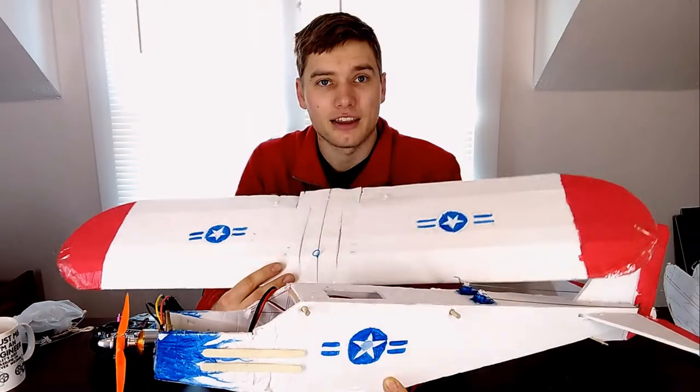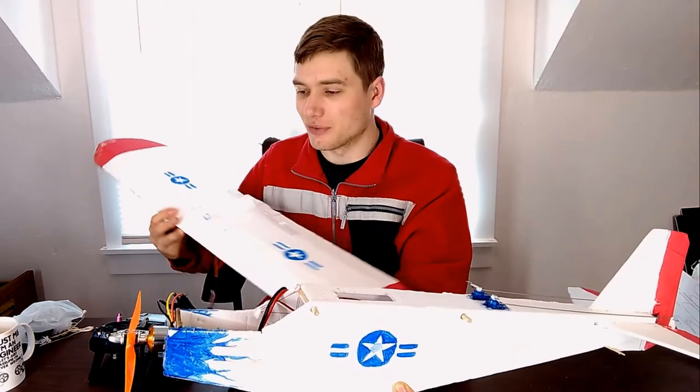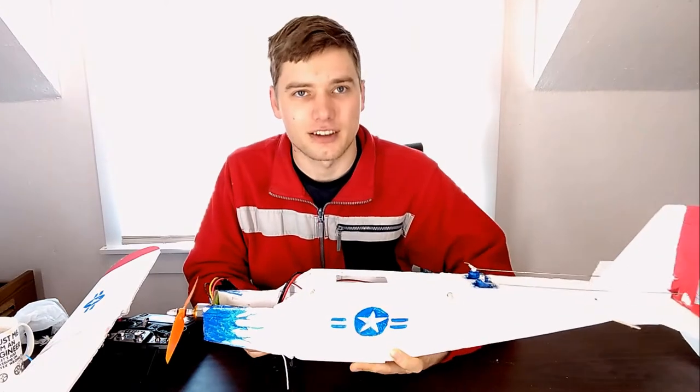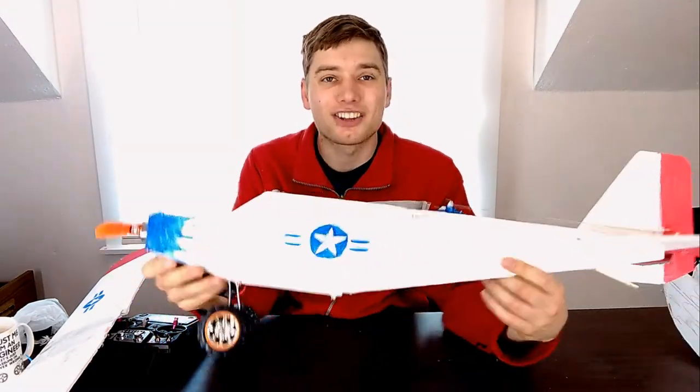It does use the same wing as the Simple Cub because I had no issues with that and I like this wing a lot. It's very simple, straightforward, and it works. The only modification is I painted it, so you guys can comment on my paint job in the comment section below. I'm new, so cut me a little bit of slack. Anyway, on to the fuselage.